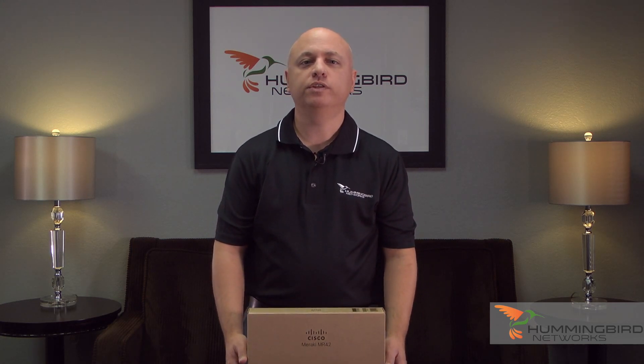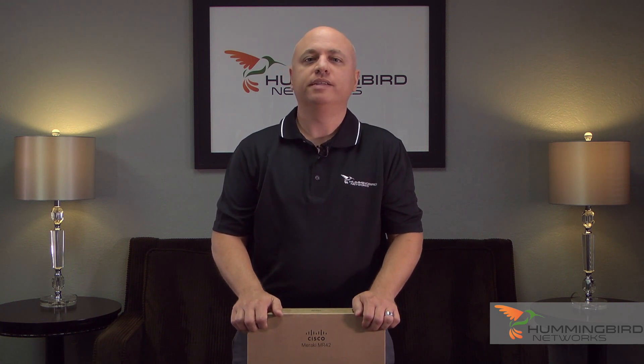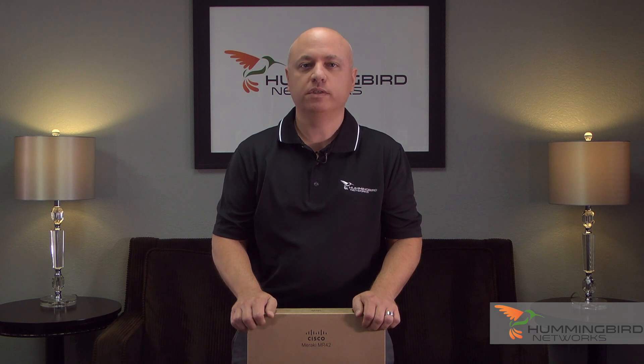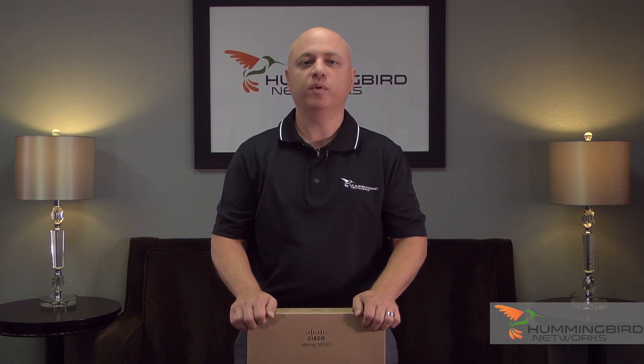The MR42 is a 100% cloud-managed 802.11ac Wave 2 Access Point designed for next-generation deployments. The MR42 offers high-performance security features and simple management.